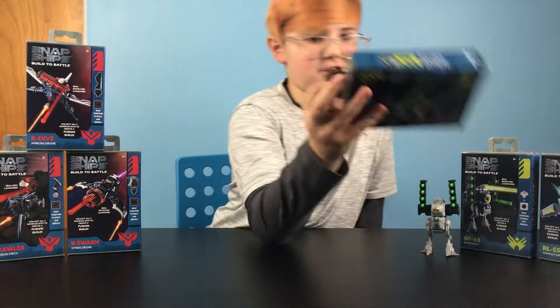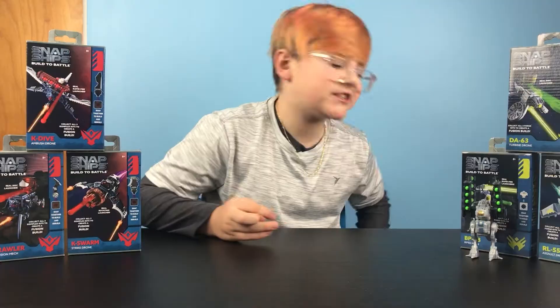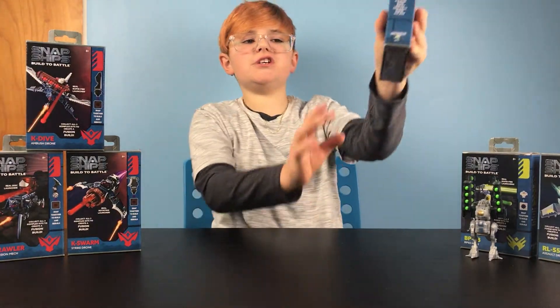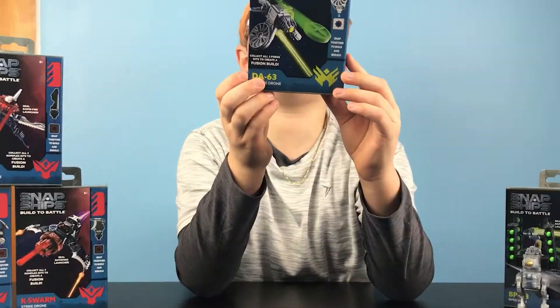Hi. Welcome back. It's me, Campbell. Snap Ships. Today we're building the DA-63 Turbine Drone, which is a drone that flies.